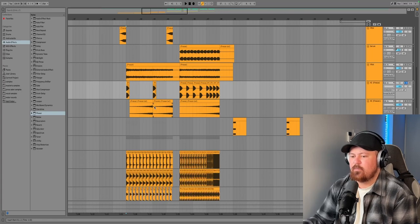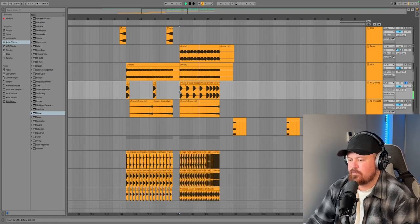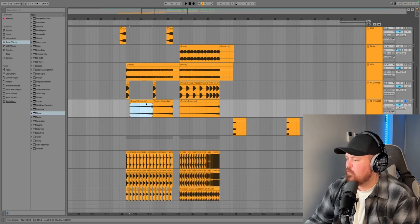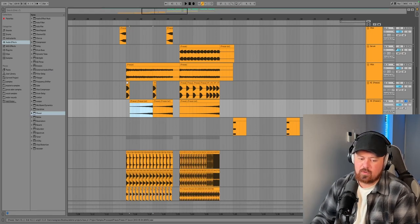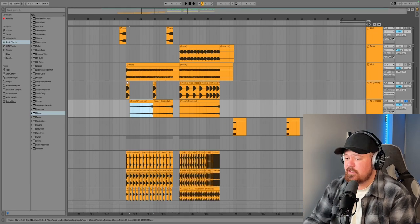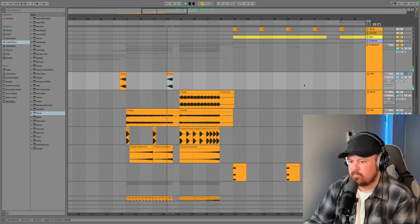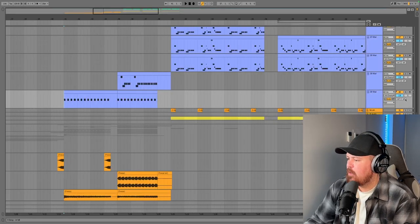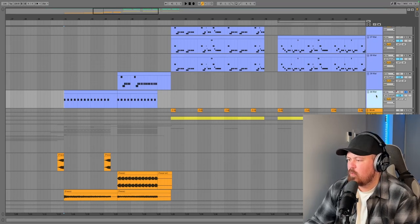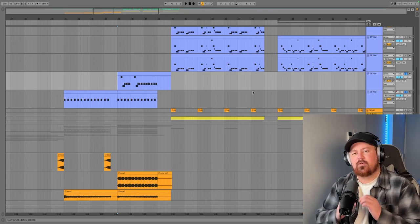That same rave stab from the drop is filtered out in the buildup and gets faster as the buildup progresses. We've also got a reverse sweep — you make it by taking the rave stab, adding a lot of reverb, freezing and flattening it into its own sample, cutting some of the reverb tail, and reversing it. Finally there's a little effect from a Vital pack that's been reversed, and the lead filters in — starting fully filtered out, then gradually opening up via an auto filter as the buildup progresses.